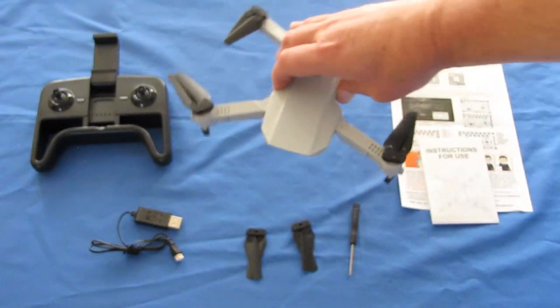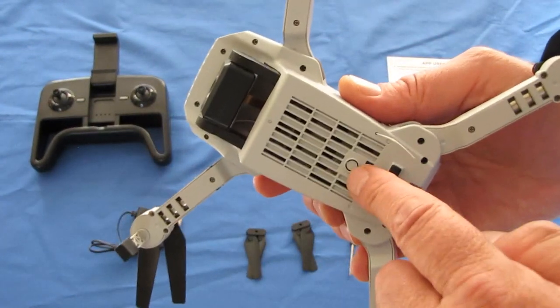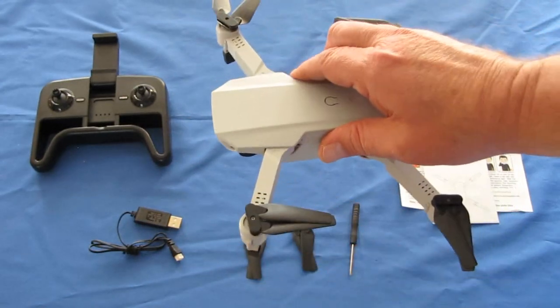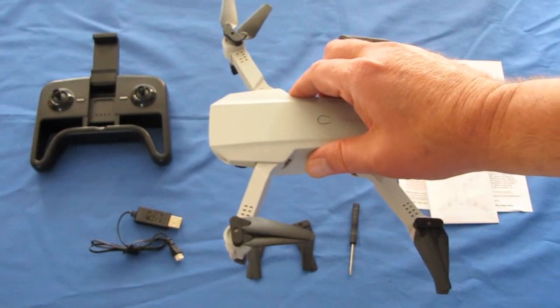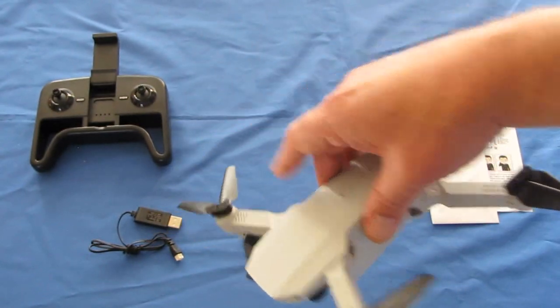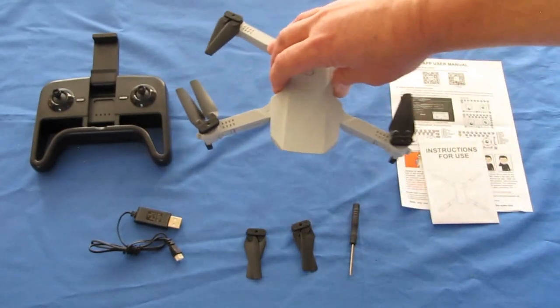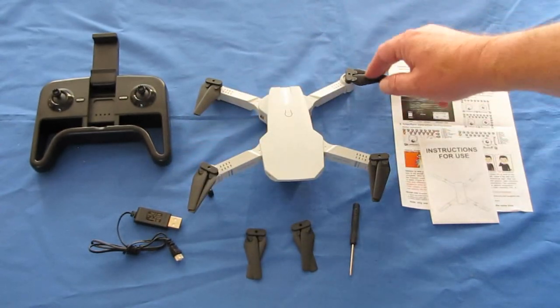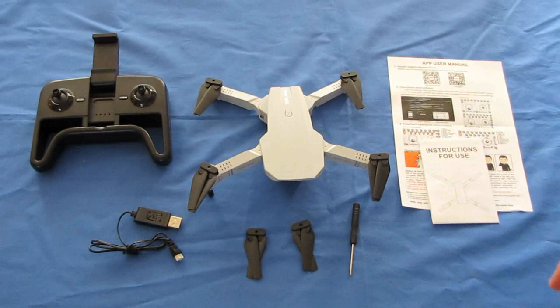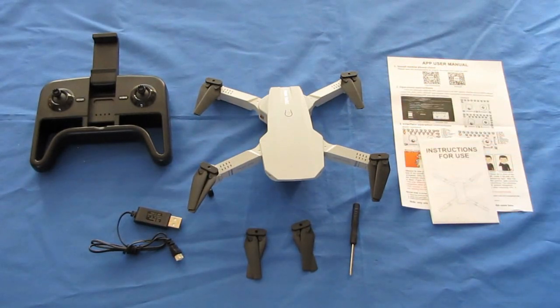What is the difference between optical flow and non-optical flow? That little camera looks down at the ground directly beneath the drone and helps maintain the drone's position automatically in hover without you needing to manually control hover through the joysticks. Since I don't have optical flow, I'm going to have to manually fly this. As a beginner's learn-to-fly drone, I actually recommend considering this version without optical flow to help improve your flying skills.